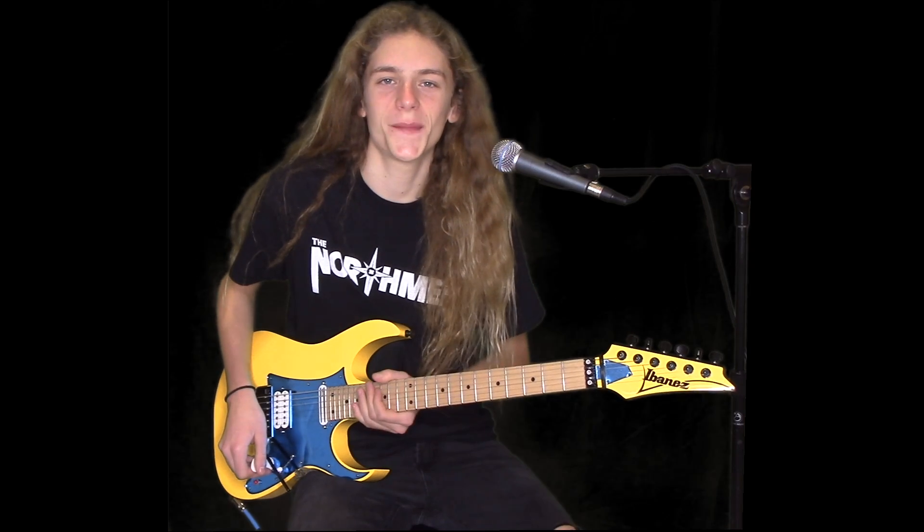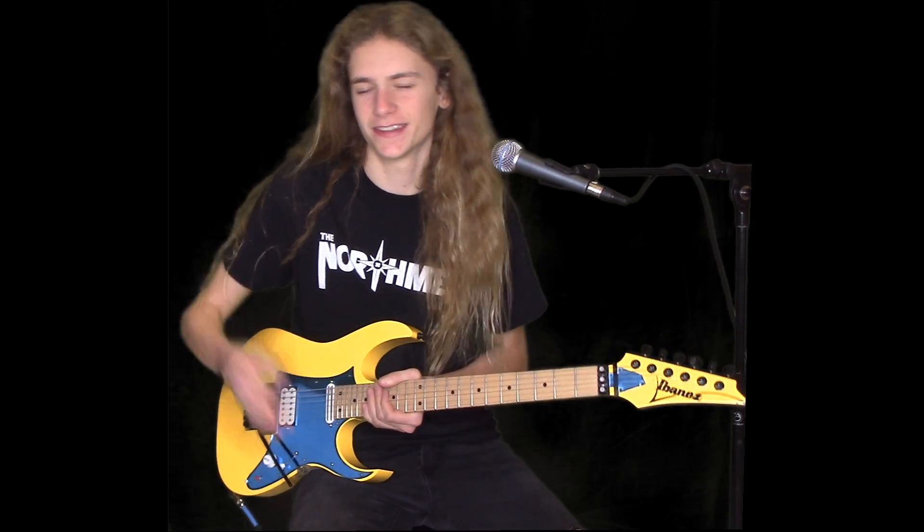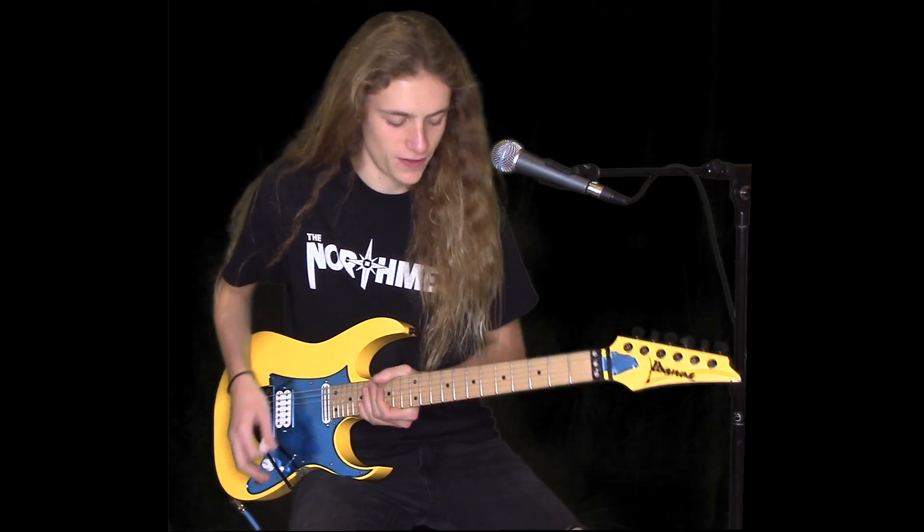What's up Bulldogs, today I'm going to be showing you how to play Creeping Death by Metallica — the main riff at the end that it's famous for.